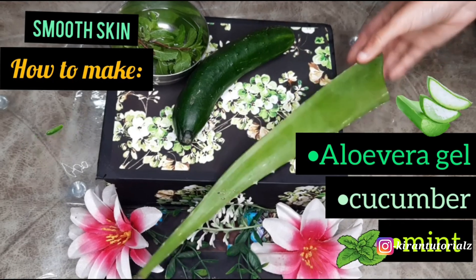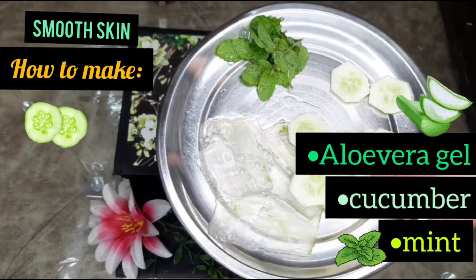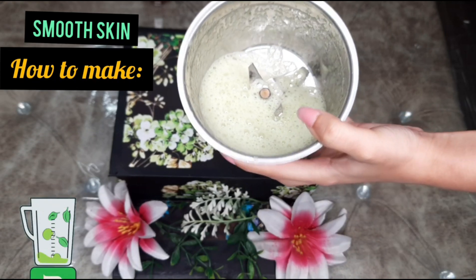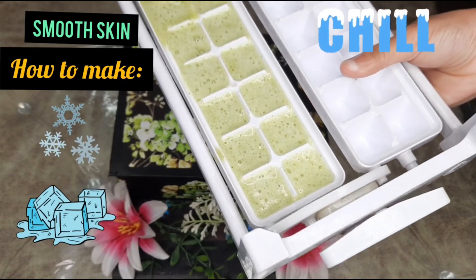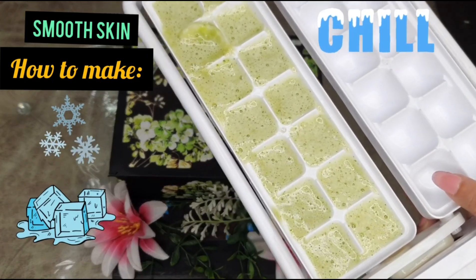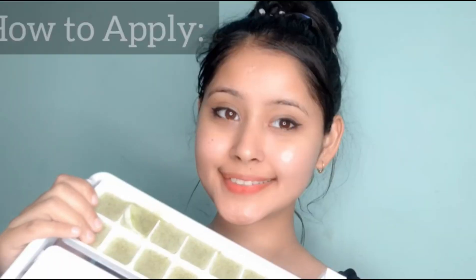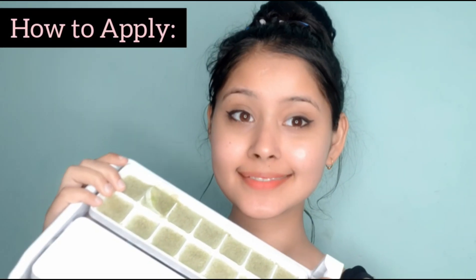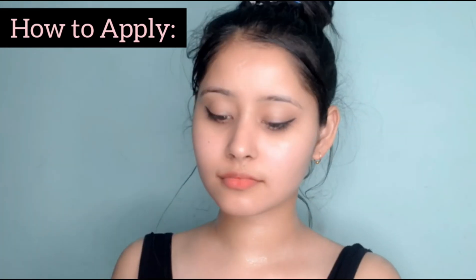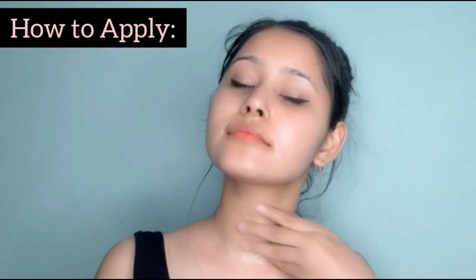This is one of my favorite remedies, especially in summers. We will use aloe vera gel, cucumber, and mint. We will cut them into slices. I have also taken real aloe vera gel — we need fresh aloe vera. Then we will grind everything well and freeze it in ice cube trays. It is very good for all the problems we face in summers, especially on the body. You can also apply it on your face — it gives a beautiful glow and makes your skin very relaxed. You can use it every day.